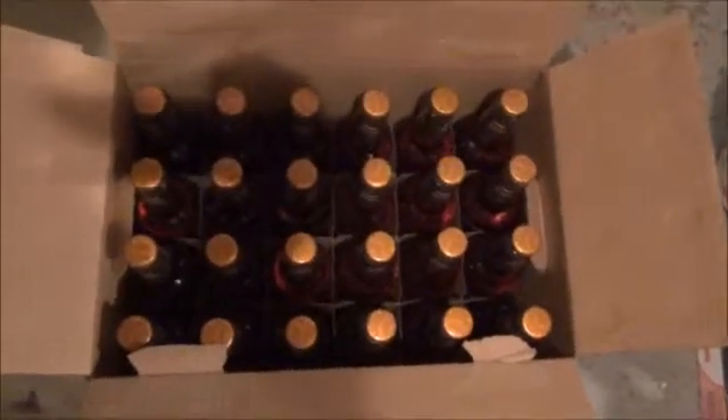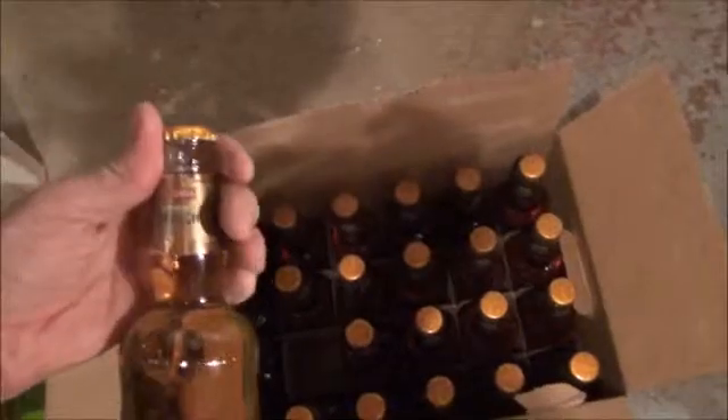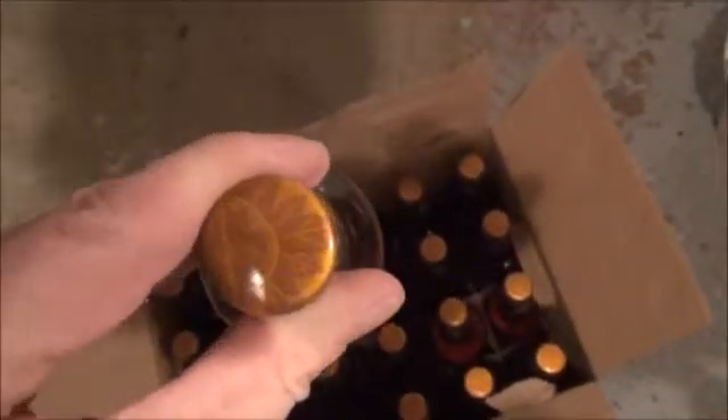They all look basically the same. It looks like we have four rows of six columns of product. It's called a Sleeman original draft. It has a similar sort of a maple leaf logo on the top of the bottle, and you can sort of see those on the side.